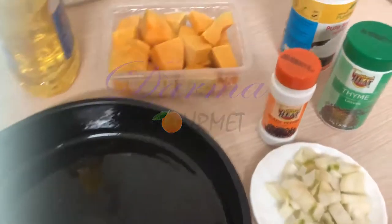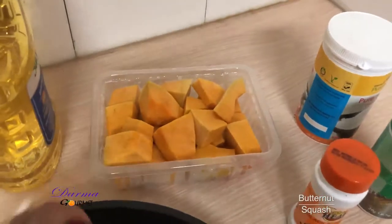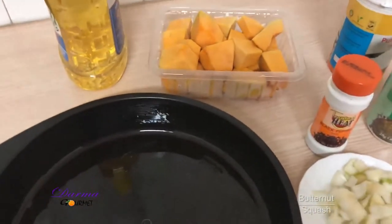Welcome to Damagume. Today I'm going to make butternut squash and I'm going to roast the butternut.